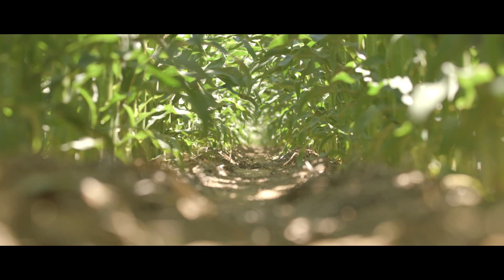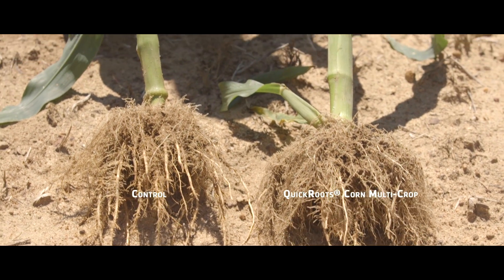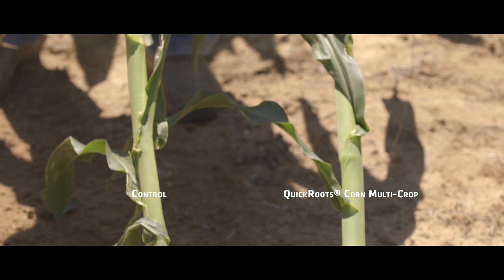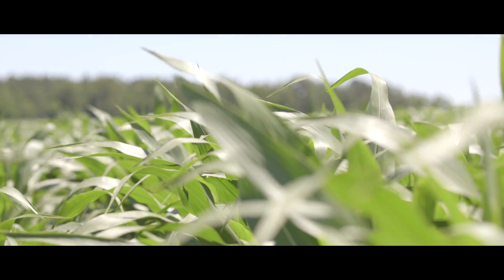Currently what we're seeing today is a little bit taller plant, a little more foliage. We've dug some plants up and we are seeing some benefits underground — more lateral roots where the Quick Roots was applied compared to the untreated — so we're excited to get some yield data this coming fall.